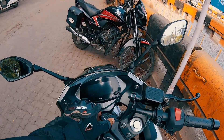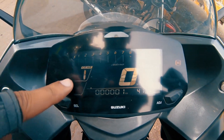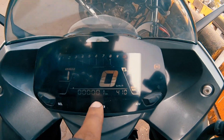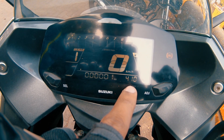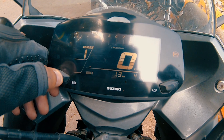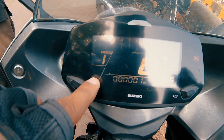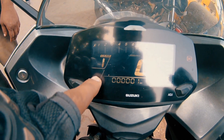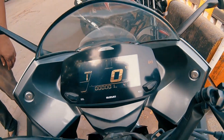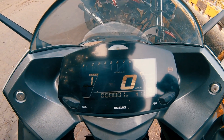I will show the console. There is a gear position indicator, RPM meter, fuel meter, auto start, time, speedometer, and two trip meters A and B. Plus a service indicator. This unit is blank because this is a showroom bike. There is also an ABS indicator showing if ABS is running or not, and a malfunction warning if something is wrong with the bike.